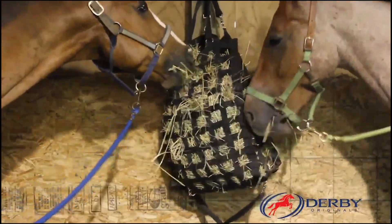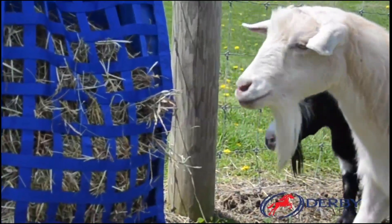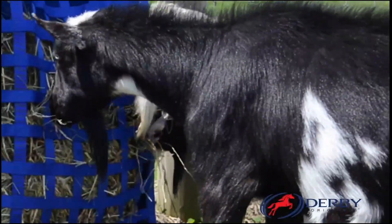These bags are also perfect for and loved by other livestock, from rabbits to goats, cattle, and more.